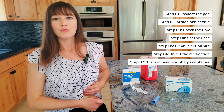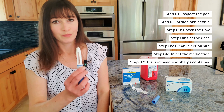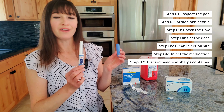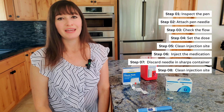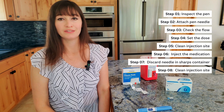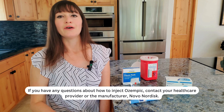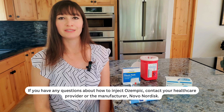Step 7: Remove the pen from your skin and release the dose button. Carefully remove the needle and place it directly into a sharps container. Place the cap back onto your Ozempic pen. Step 8: If you have any bleeding at the injection site, you can press a cotton ball or piece of gauze over the injection site until the bleeding has stopped. If you have any questions about how to inject Ozempic, contact your healthcare provider or the manufacturer Novo Nordisk.